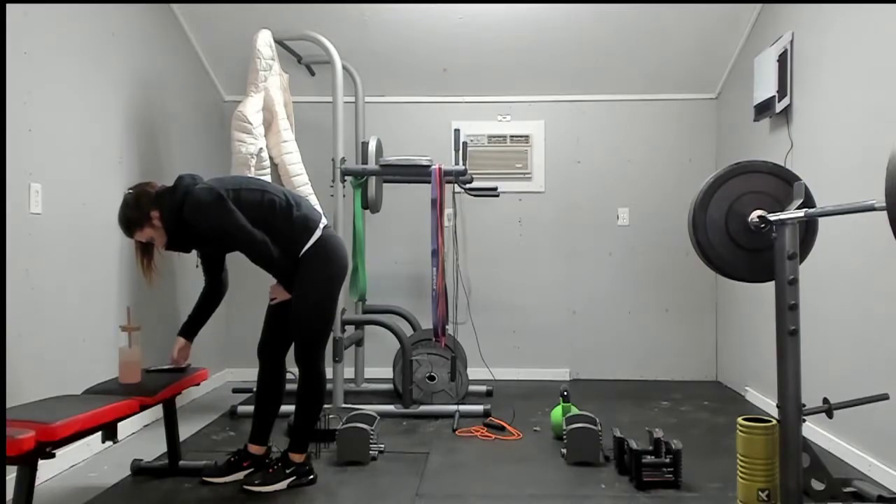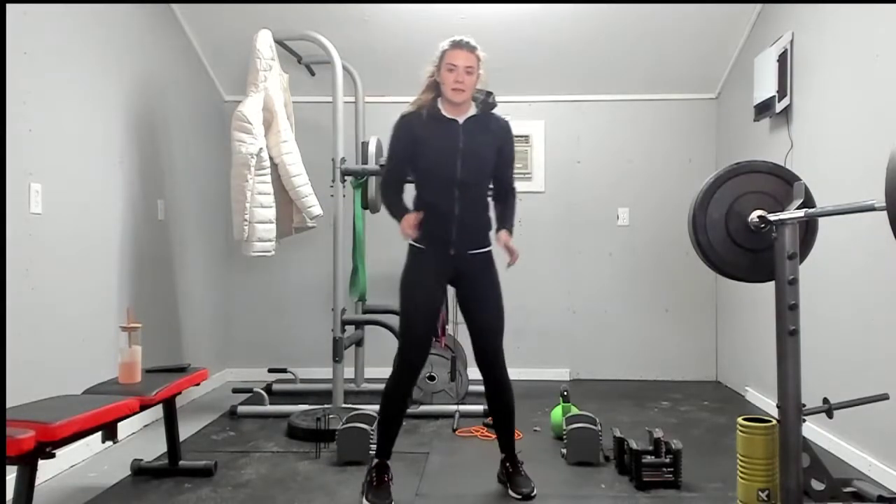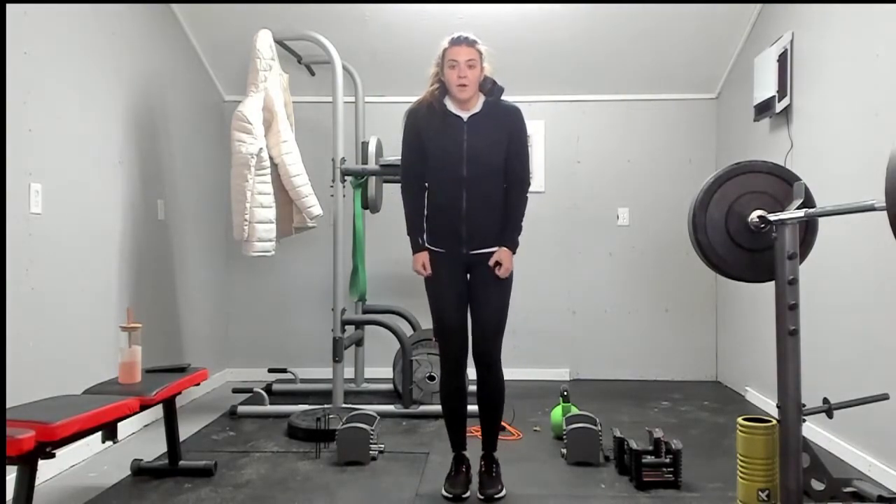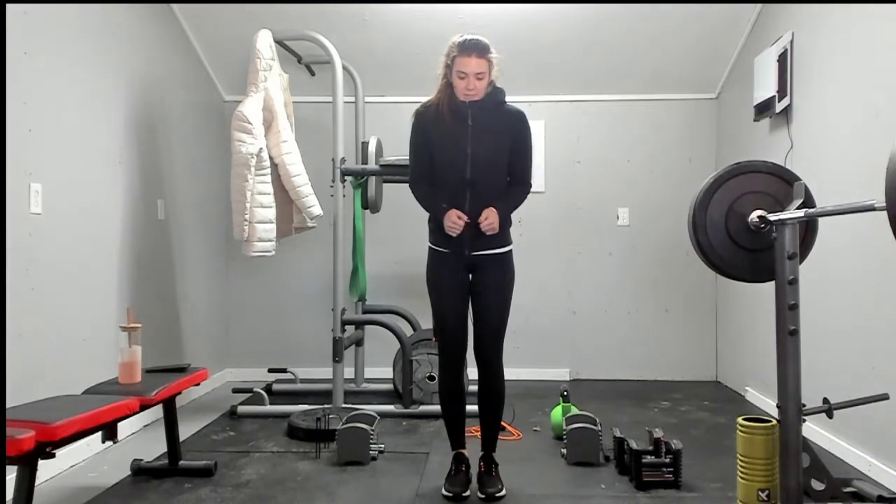Rest is long enough — let's go ahead and get into it. Squat jacks for eight. It's freezing in here.